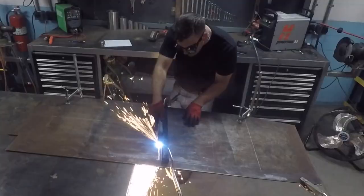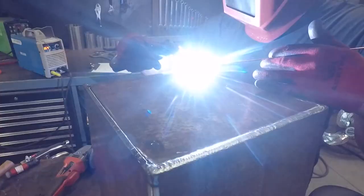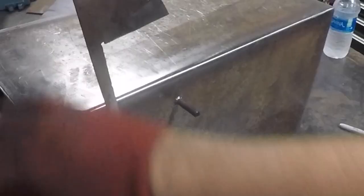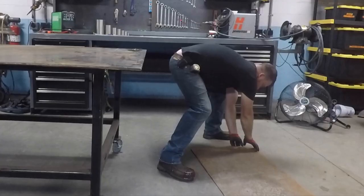I built a heavy-duty mailbox for a friend of mine who was sick and tired of snowplows and baseball bats destroying his. I'm going to show you how I fabbed and welded it. I might even have a few tips for you. Then I'm going to test its indestructibility by parking my F-250 on top of it.